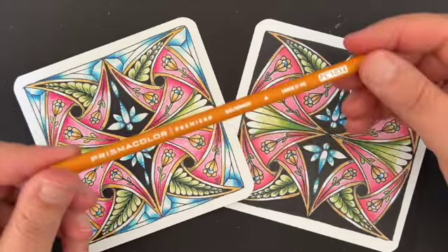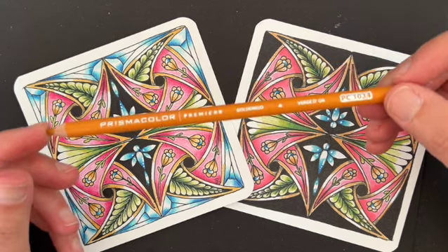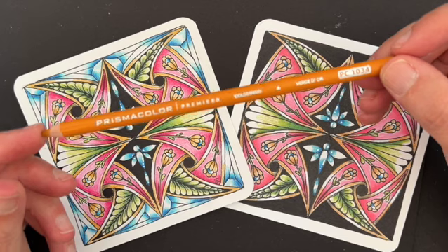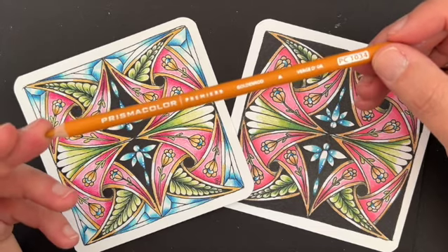You know me, I'm a Prismacolor girl, so grab your Prismacolor pencils — we're going to have a lot of fun with these. And if you don't have Prismacolor pencils, don't worry about it. Just grab the ones that you have and work alongside with us, and later on down the line you'll end up buying yourself some really nice pencils.